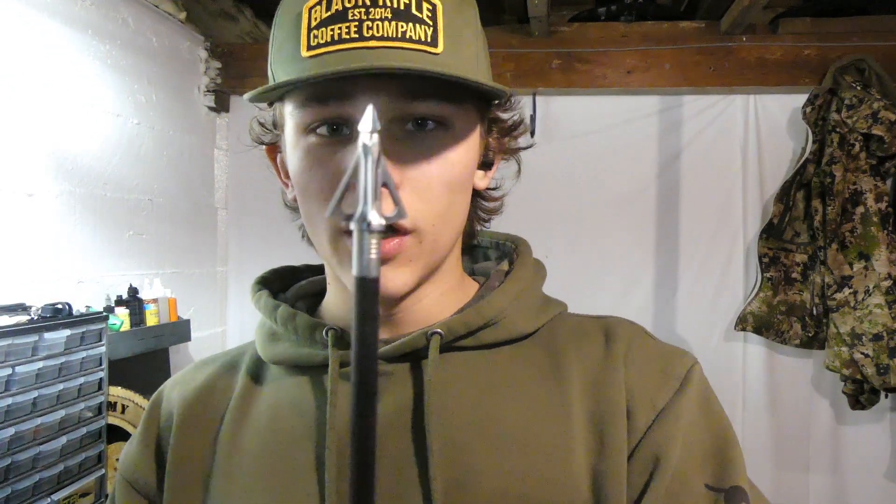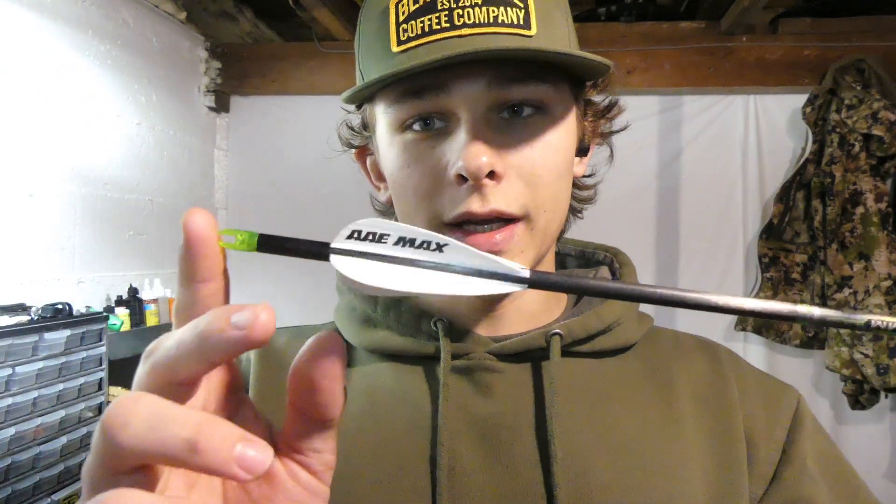Diving into the first broadhead and component system that I shot my first doe with this year. I shot that doe with a Grim Reaper Pro Micro Hades 3 blade with the Gold Tip trad stainless steel outsert that weighs about 78 grains. So it comes real close to like 200 grains up front. With this Easton Axis arrow, it ended up being like 515 grains total arrow weight. I shot that doe at 42 yards. Very great performance out of this broadhead.